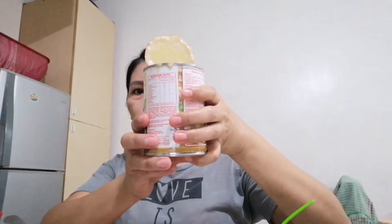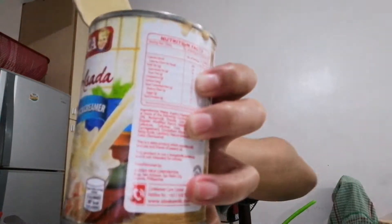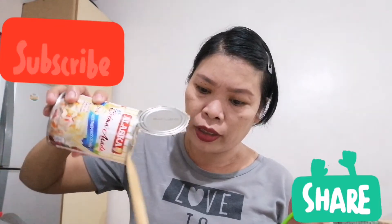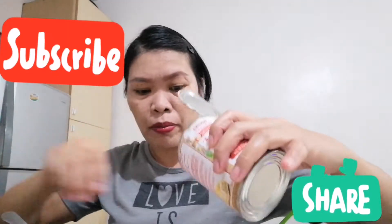Ano to? Crema de fruta. Crema alsada. Dagdag natin dito para maging lalong masarap, kasi marami pala yung nasa loob.